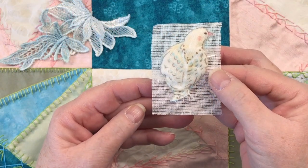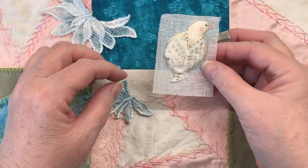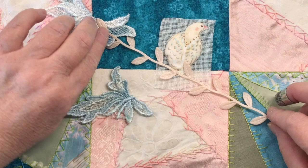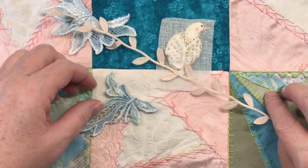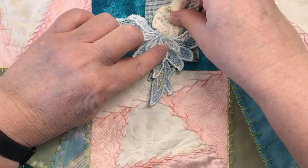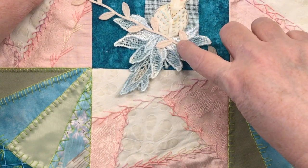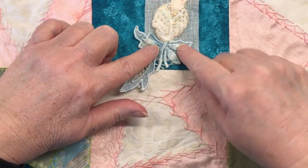Now our bird is appliquéd down to the buckram and the next step is to add the tail. The bird is actually going to be sitting on a branch — I have a piece of trim required in my project — so think of the bird sitting on this branch going this direction, dotted with flowers and leaves, with the branch in between. I think I like the long tail feather coming out here, and we'll embroider some little bird's feet over that once we get to that point. I'll remove the top one and tack the bottom one down first.